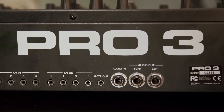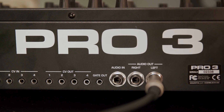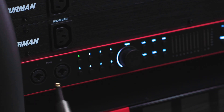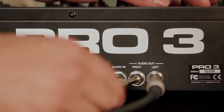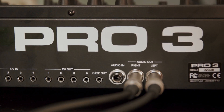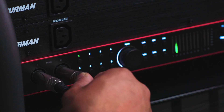Start by taking the appropriate audio cables and plug one end into the left line output of your device. Then plug the other end of the cable into channel 1 of your Scarlett. Now take the other audio cable and plug one end into the right line level output of your device. Then plug the other end of the cable into channel 2 of your Scarlett.